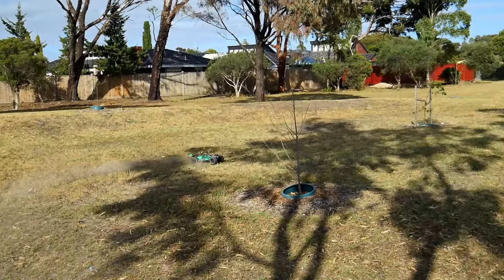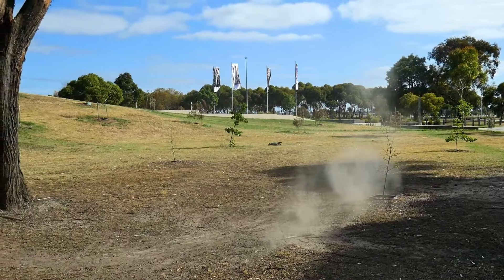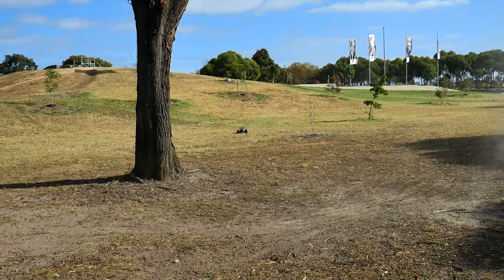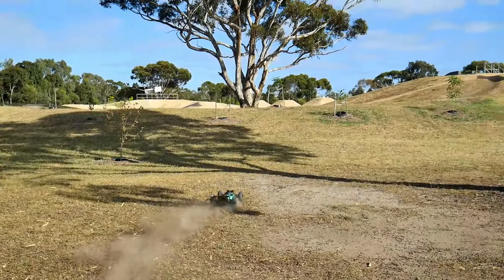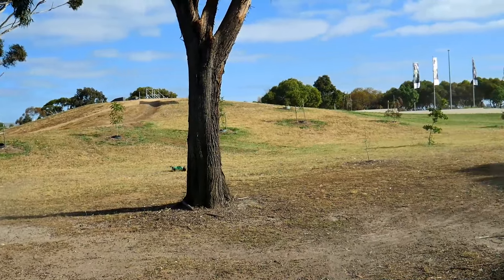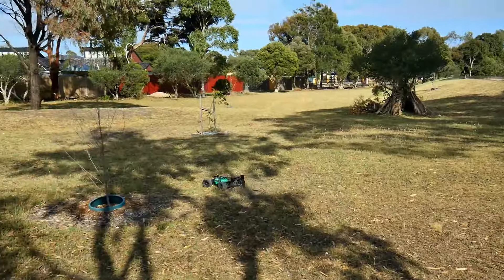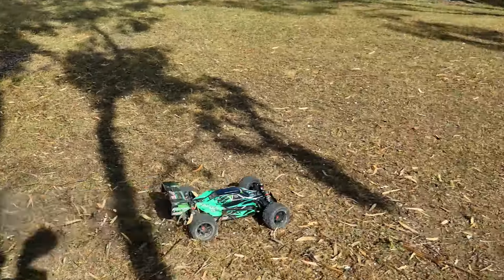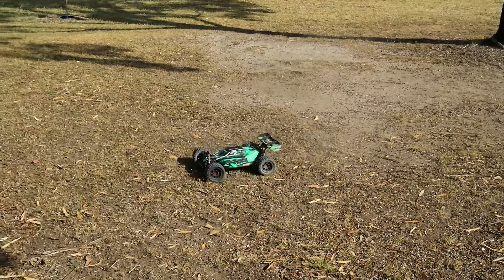Definitely a good alternative for anybody that doesn't like the stock wheels and tires on the Asuga. I think this will work quite well. He's tearing it up. Alrighty, let's do some jumping.